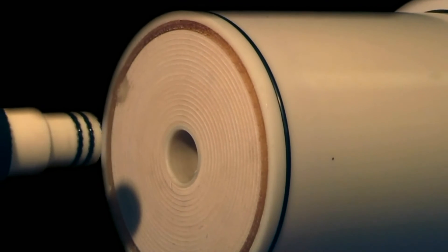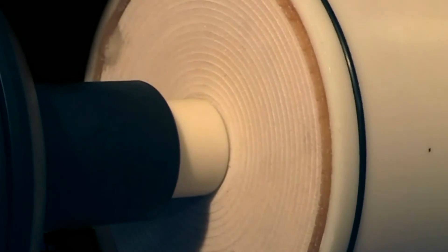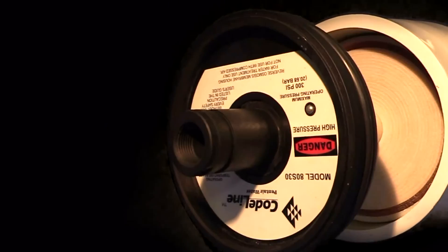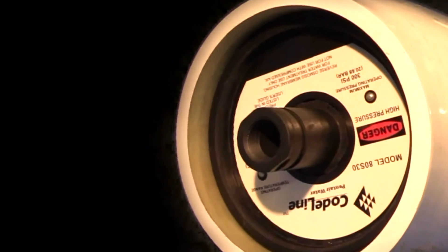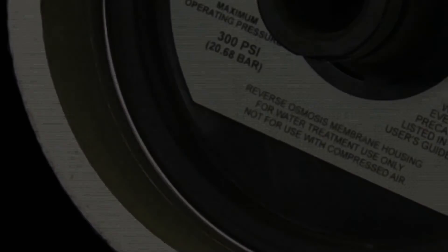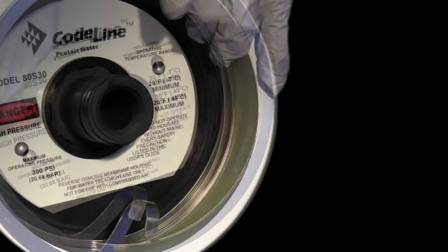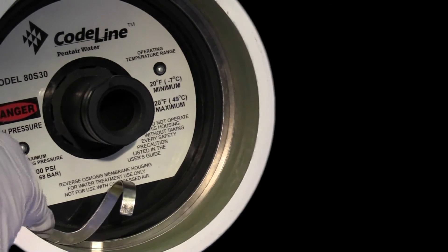Insert the assembled end cap and end cap adapter assembly into the end of the cartridge exposed from the membrane contactor. Slide the cartridge into the contactor until it passes the groove on the inner wall of the contactor. Insert the retaining ring into the groove on the inner wall of the contactor, ensuring that it is flat and even.